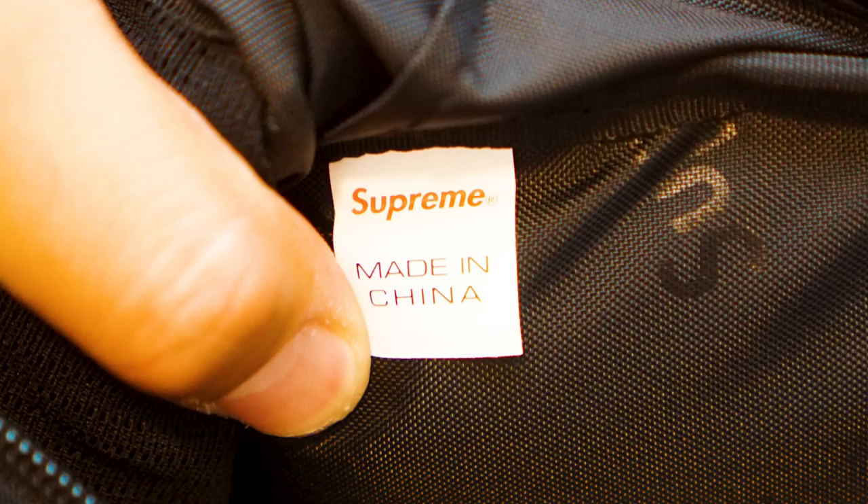The back of the bag is padded — there's a decent amount of foam padding — which is nice because as you go about your day the shoulder bag will bang up against your body, and the padding really protects the bag's contents. The inside is lined with the same fabric with the repeating Supreme print. On the bottom right is a Supreme made-in-China tag. As mentioned before, these bags are assembled in China even though the X-Pack material is made in the United States.